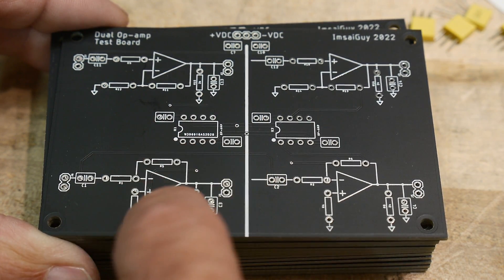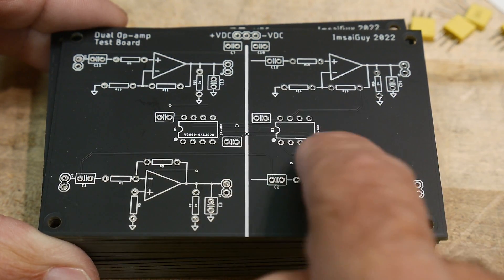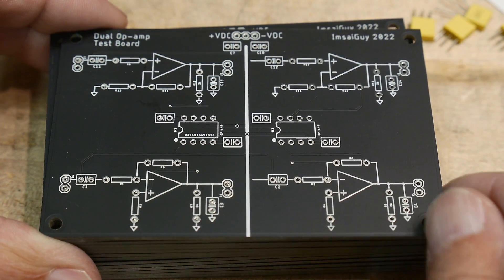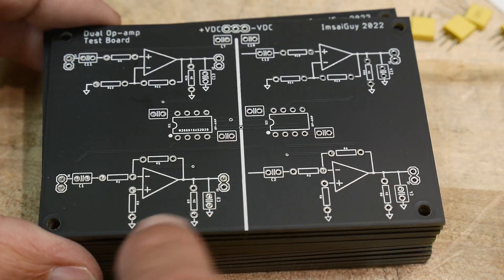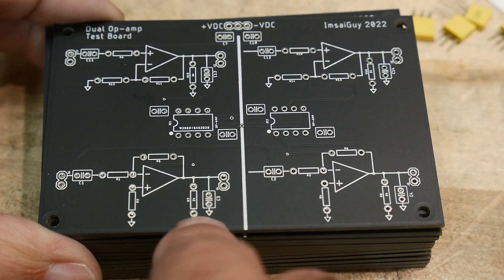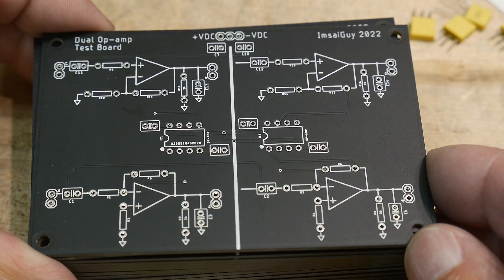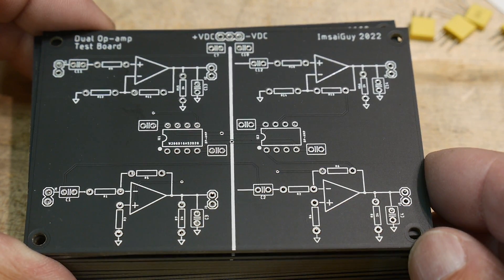For each op-amp, since it's a dual op-amp, one op-amp is this circuit and the other is this circuit — same for the second chip. I have a standard inverting amplifier on the bottom and a non-inverting amplifier at the top, so you can load these up to do all sorts of different things.